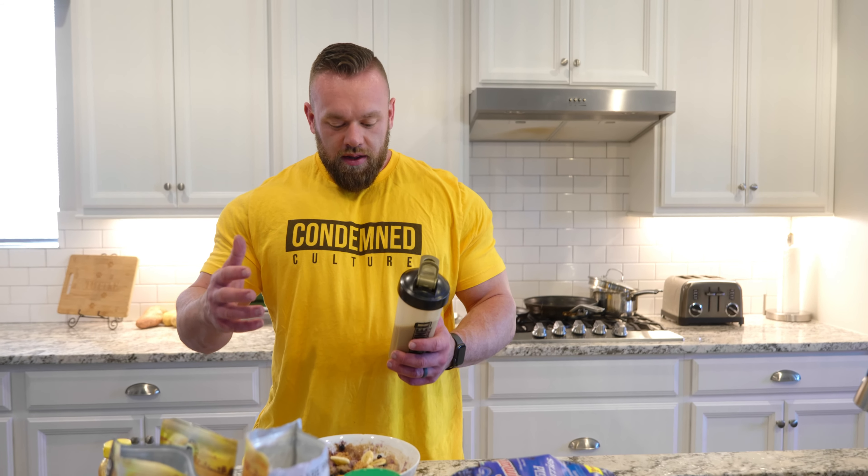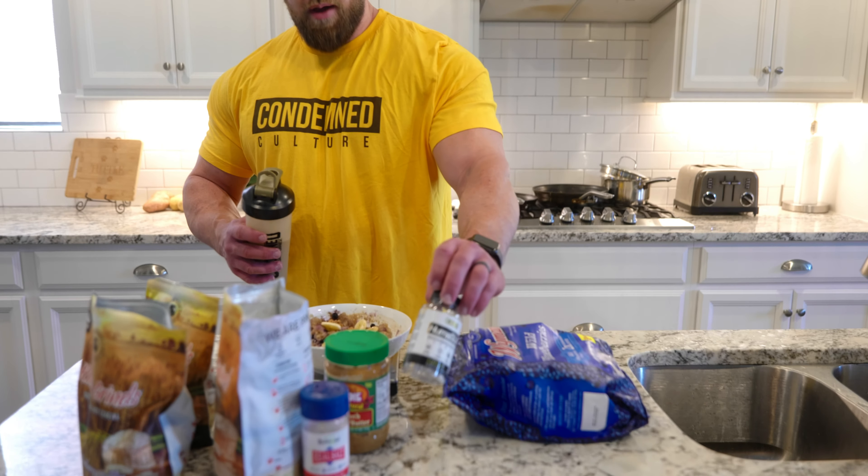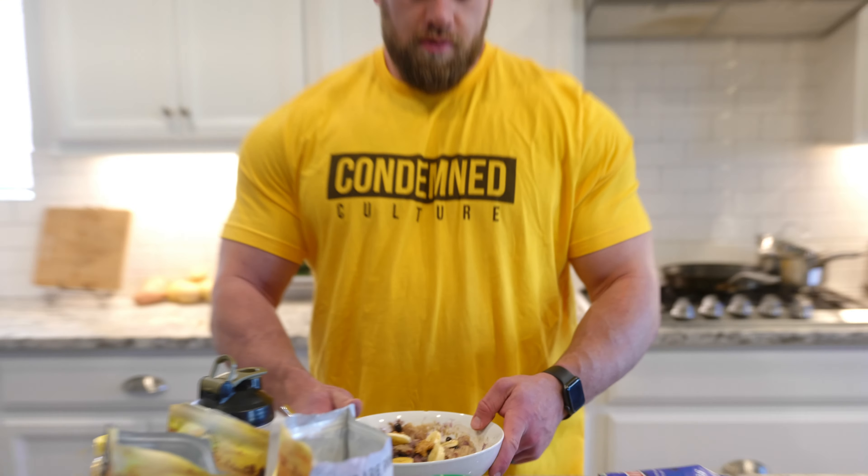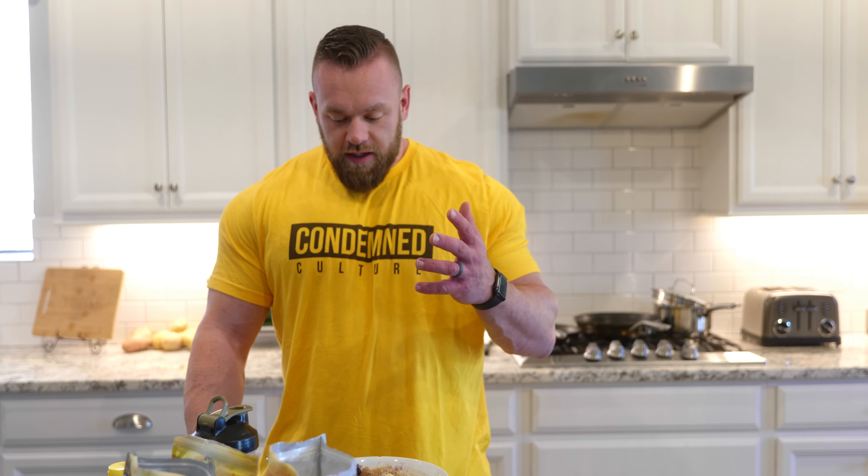This is what I use — I do this pre- and post-workout as far as the cream of rice, the fruit, the honey, the peanut butter, and then whey protein. And of course I use my Humuslin pre- and post-workout. So be on the lookout for the new formula coming. I hope you enjoy this if you try it for your pre- or post-workout.